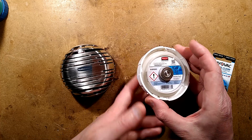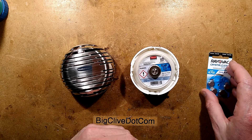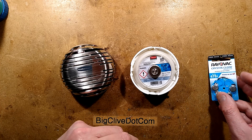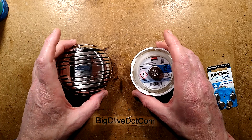I also discovered that Varta makes a gas-producing cell specifically for this task, but I'm still suspicious that they may actually be zinc air hearing aid batteries - I can't quite prove that yet. Experiments are currently in progress.